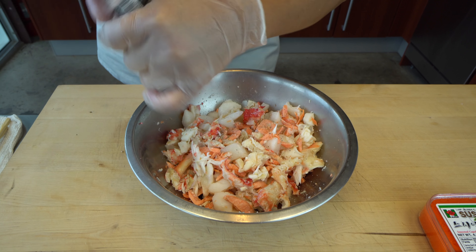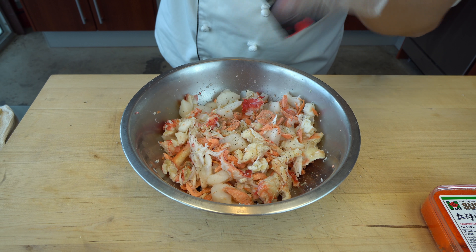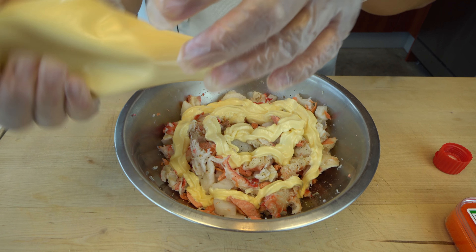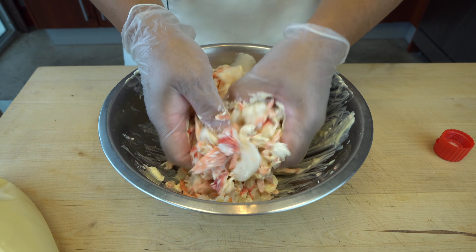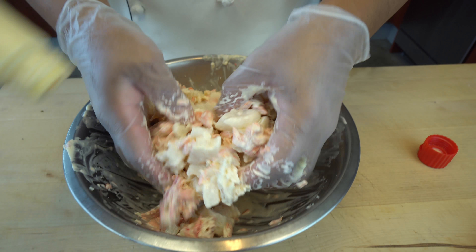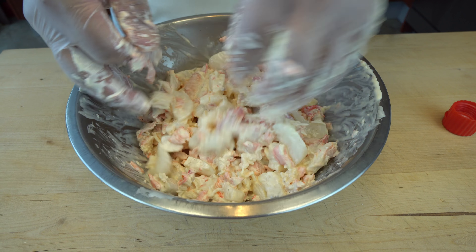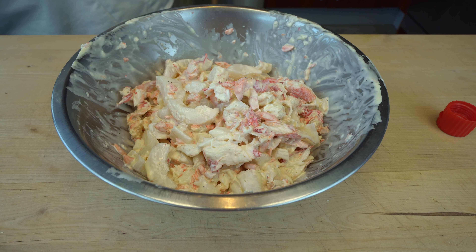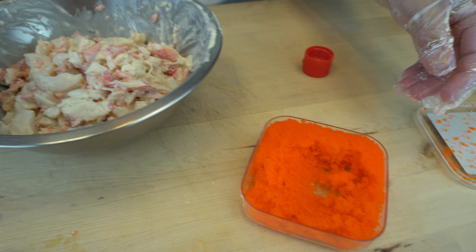Black pepper added. Then mayonnaise — Kewpie this time. I'm going to mix it up by hand, adding a little more, a little bit more. And then I'll add the masago. We don't have exact measurements — it's just whatever you like.